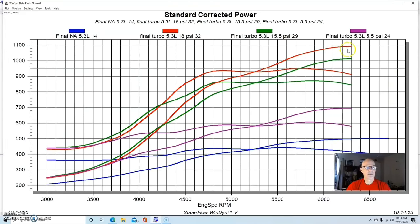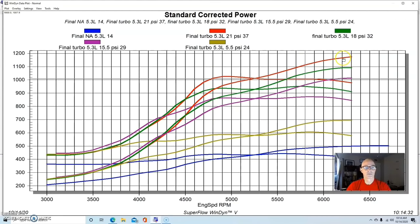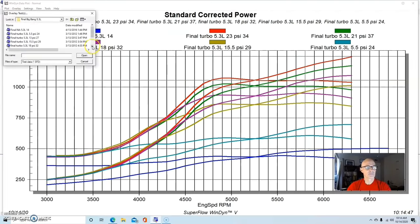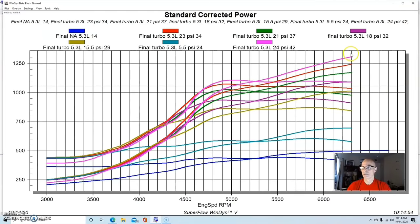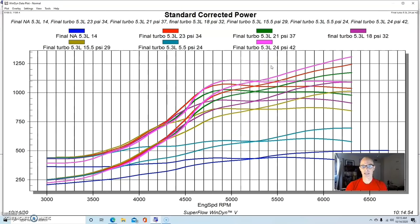At 18 pounds, almost 1,100 horsepower. At 21 pounds, getting up close to 1,200. At 23 pounds, 1,250 horsepower. And on our final run at about 24 pounds, we made 1,305 horsepower and 1,106 foot-pounds of torque.